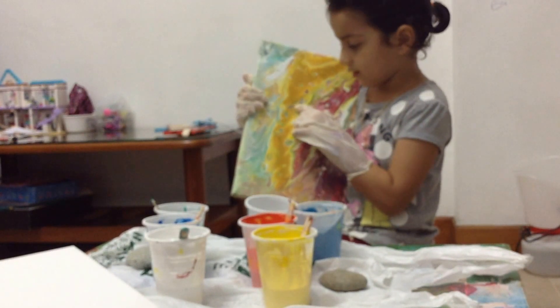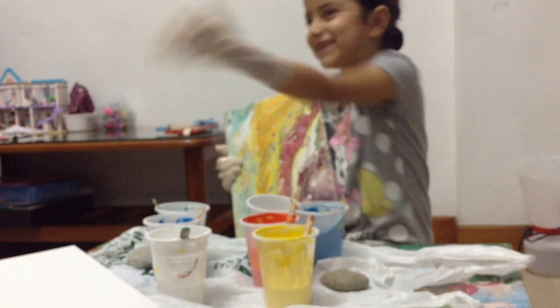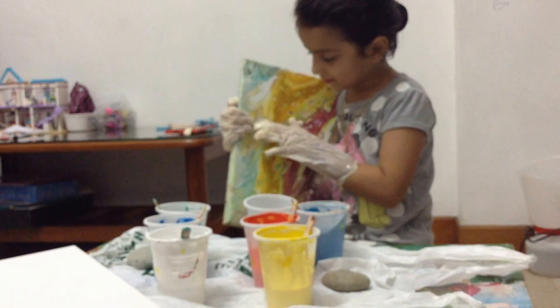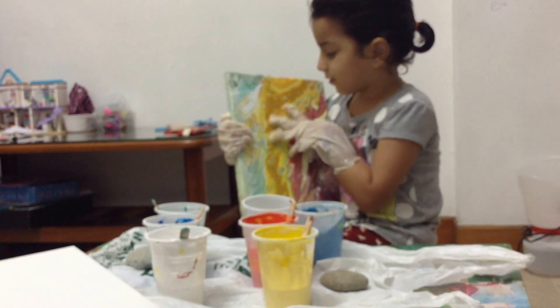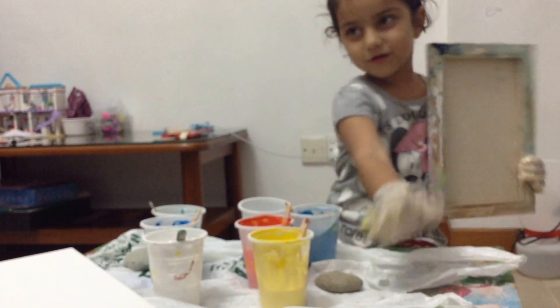I'm just going to go. You can tell what you're going to do today. And today I'm going to add in just a little plate. I'm going to run first. This is the canvas. Let's start. We are going to start. And later I'm going to paint on this.